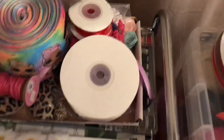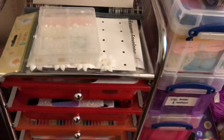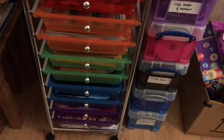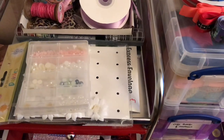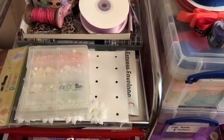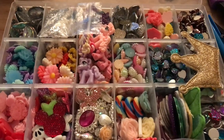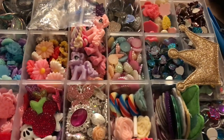So that's all my storage and all my embellishments. I've got a few other little bits up here — stuff everywhere — and this is just the stuff I have to hand in my living room, which is my workspace. It's not even half of the stuff I have in my craft room upstairs.